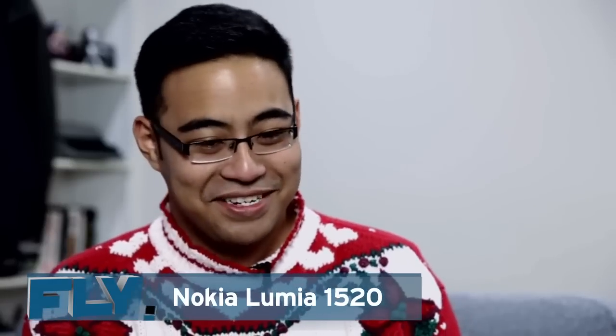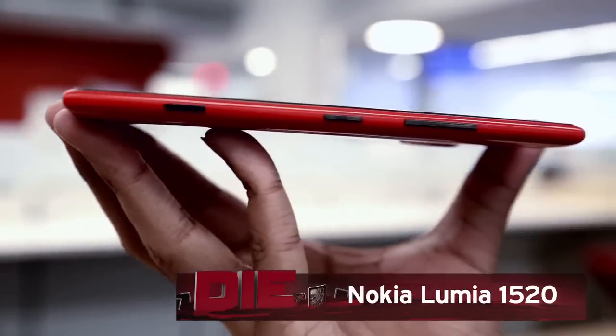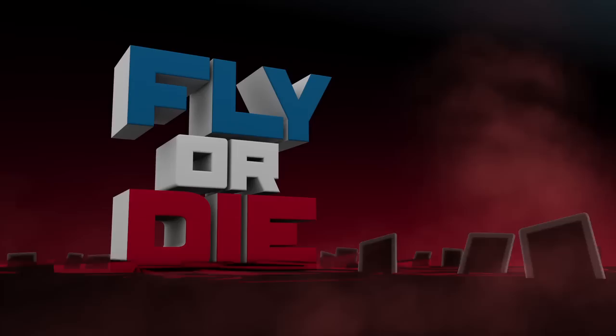I hate you so much. Just the opposite — this is die, die, die. Well, there you have it. Another split decision from Chris and Daryl. Today we've been looking at the Nokia Lumia 1520. I'm Chris Velasco, and this has been Fly or Die. Thank you for watching.